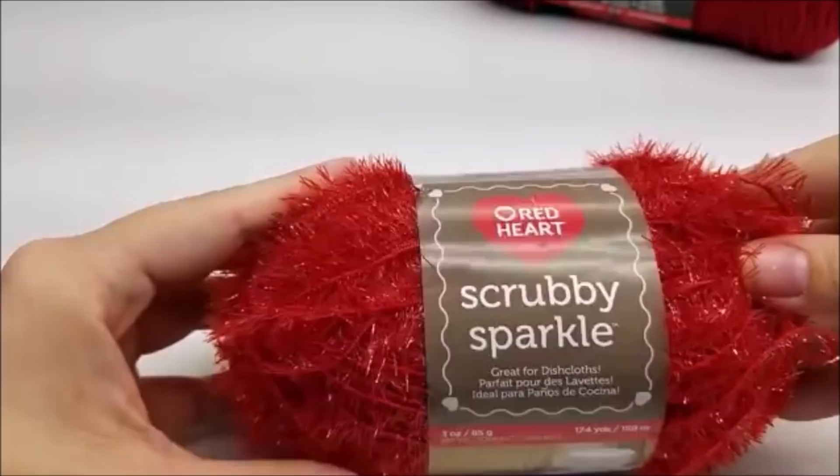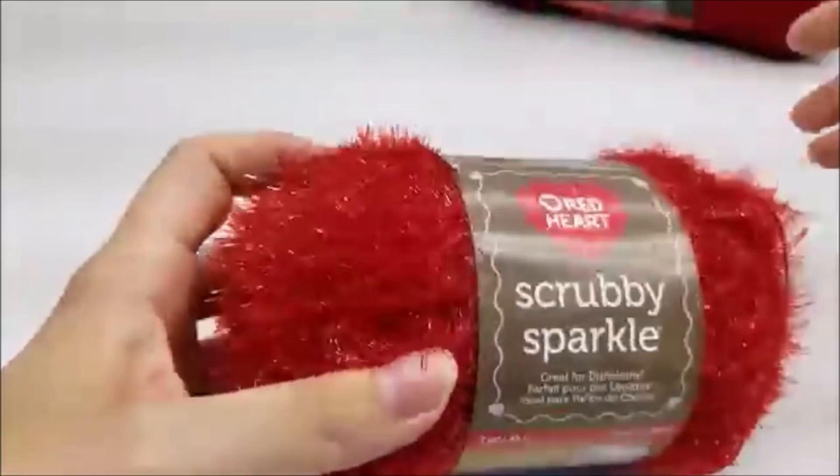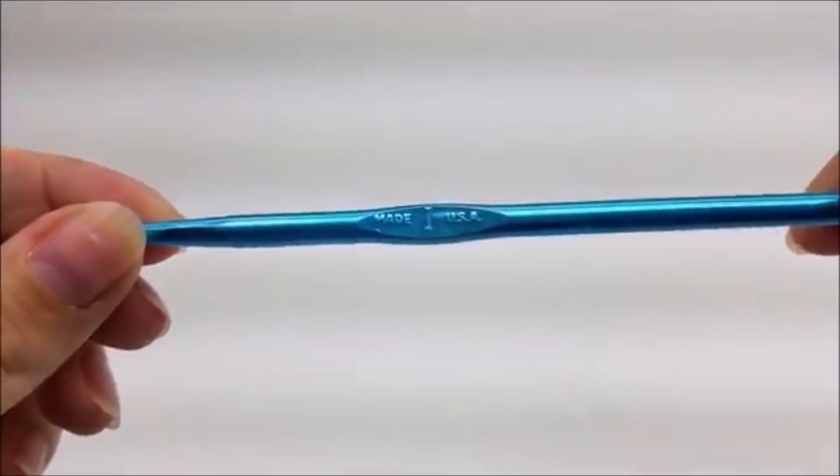I'm using regular Red Heart Super Saver — it's a worsted 4-ply medium weight acrylic. Of course, you don't have to use this brand; any type of 4-ply yarn will work. The color I'm using is burgundy, but you can use any color you want. I'm also mixing it with Red Heart's Scrubby Sparkle Yarn. I know it's ideal for dishcloths, but I thought I'd make something different with it. And I'm going to be using a size I hook, which is a 5.5 millimeter crochet hook.